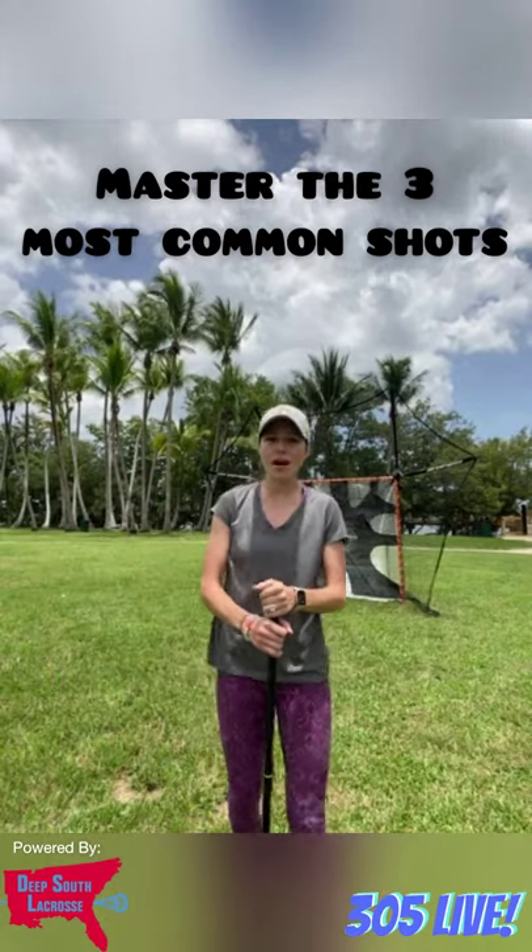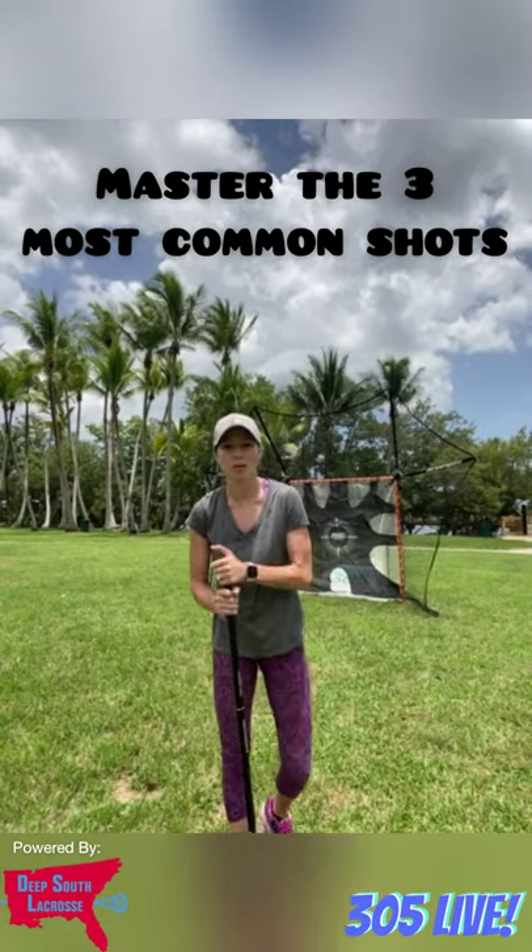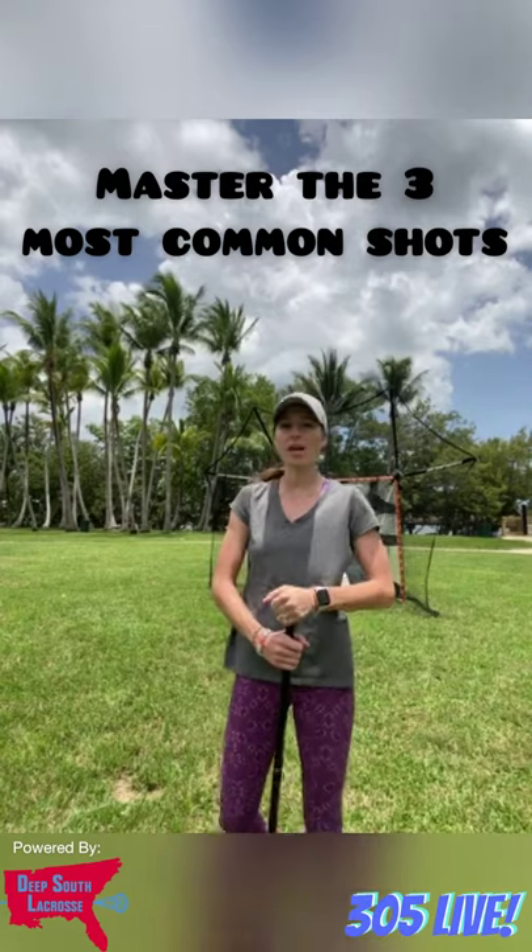Welcome to 305 Live, clinic number seven. We're doing the three most common types of shots right now and mastering those skills. Smart Backstop right now — you can get a discount, $20 off, free shipping. It is key for you to have if you're shooting.